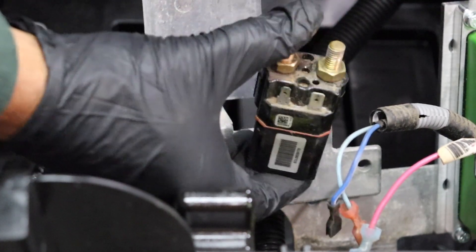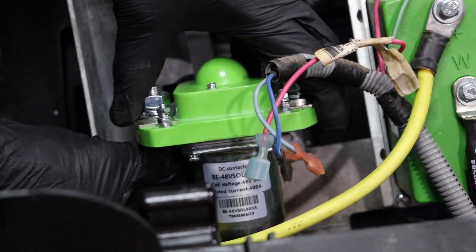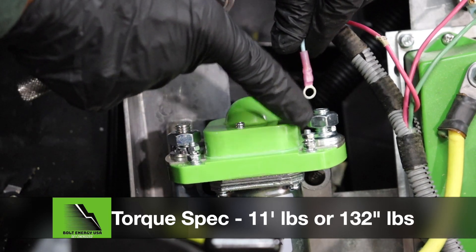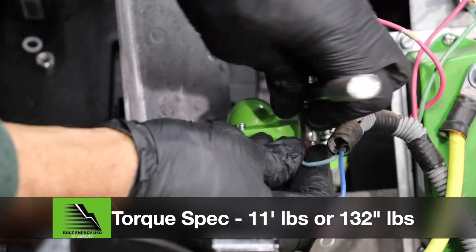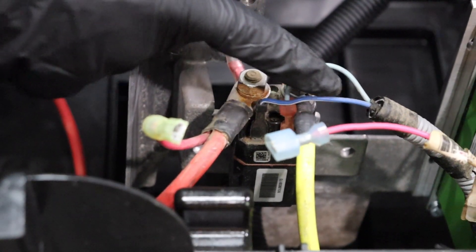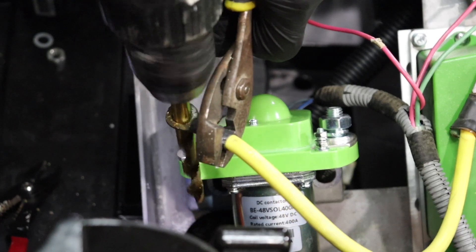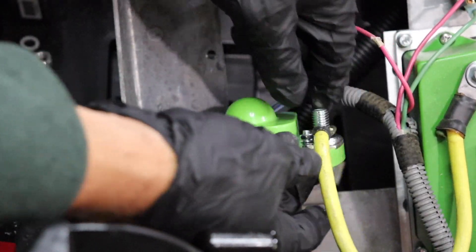Disconnect the old solenoid and remove, then secure the new Bolt Energy USA 400-amp solenoid in its place. Replace the spade connecting ends of the small solenoid wires with eyelets. Using a 7mm socket, secure the small wires to the Bolt solenoid on the same side they came off the original solenoid. The B-plus wire from the controller side of the solenoid will need to have the eyelet enlarged or replaced to fit on the new solenoid's larger post.